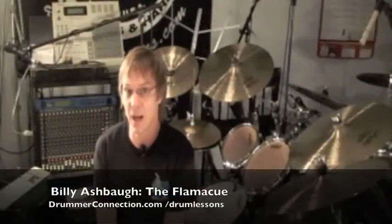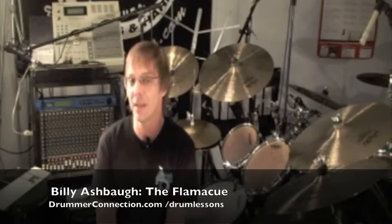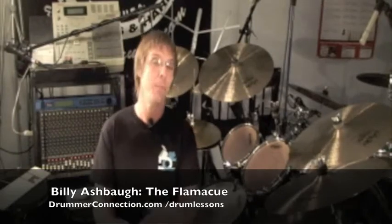Hello, and welcome back to DrummerConnection.com. It's time today to take a look at the Flamacue. Now this is one of your basic rudiments, and it's typically phrased as 16th notes, and it basically just involves two flams and an accent. Let's get started.